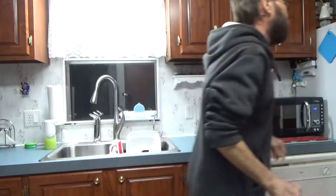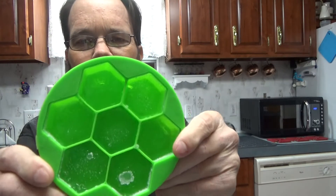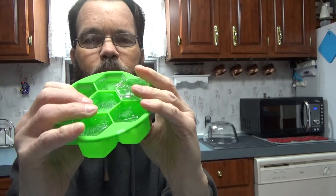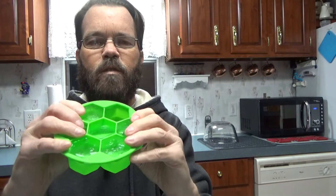Let me show you the other one. So this is one that's obviously been in the freezer, and there are your ice cubes. If you press the bottom, these things pop out really really easily. You can see it's very very easy to get these out.